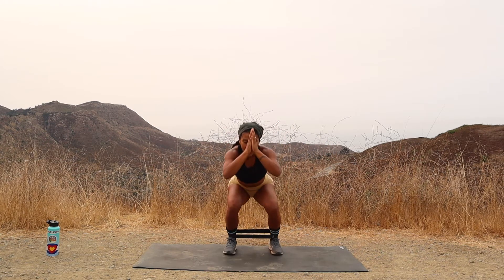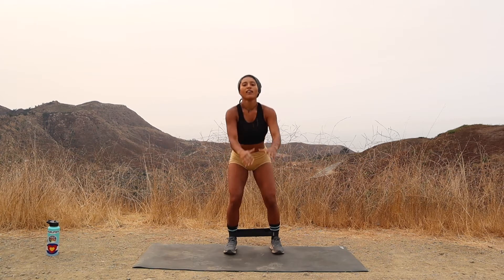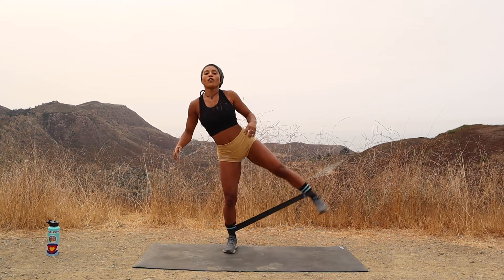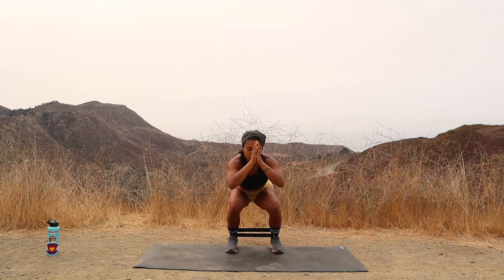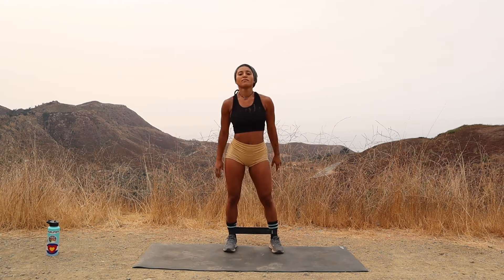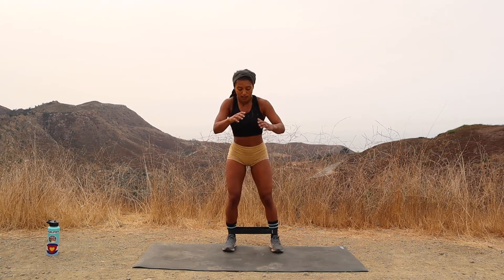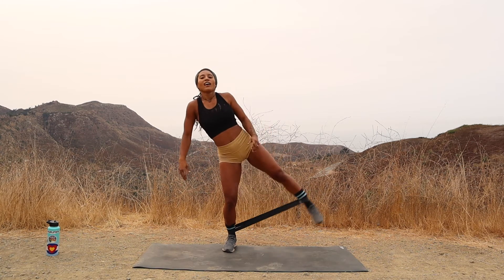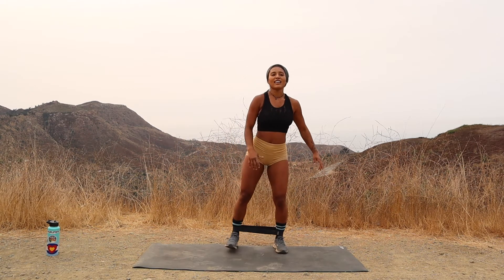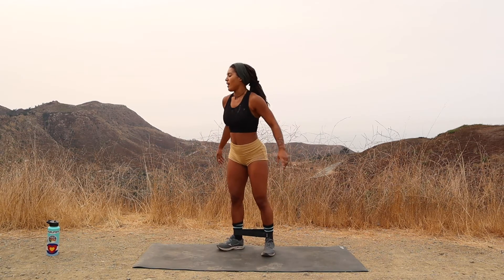Eleven. You got it. Twelve. Chest up. Thirteen. Fourteen. Fifteen. Sixteen. Breathe, breathe, breathe. Seventeen. Eighteen. Nineteen — kick it out. And twenty. Nice job.